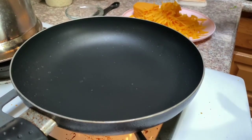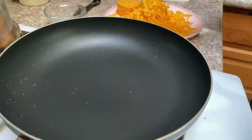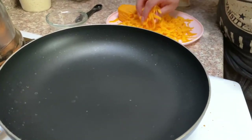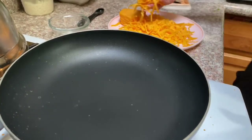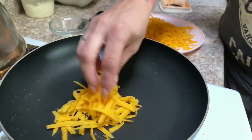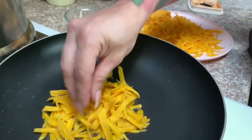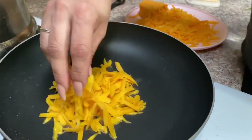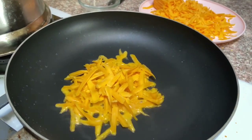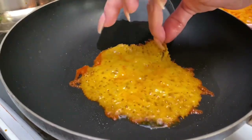We're going to start making our cheese shells for the enchiladas — this is done the same way we make cheese tortillas. We grab cheese with the tips of our fingers and place it in the pan, adding a little bit more to make a good shell. Once the tortilla is ready, we pick it up from a corner and fold it.